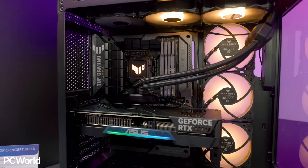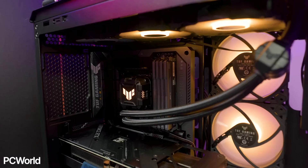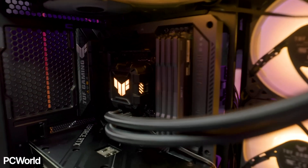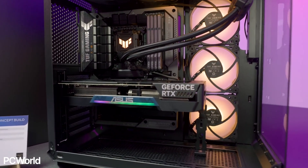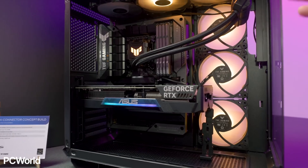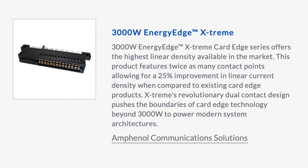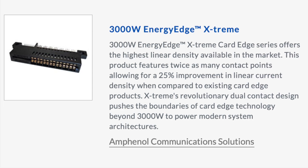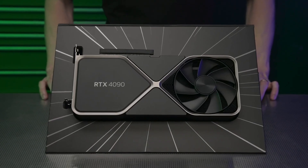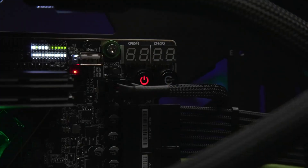I think this is the future of PC building. Furthermore, in case future graphics cards require more than 600W of power, the HPCE connector can be upgraded to a more powerful version. With a quick Google search, I managed to find a 3000W HPCE connector, so it looks like there is a lot of wiggle room when it comes to power-hungry GPUs.